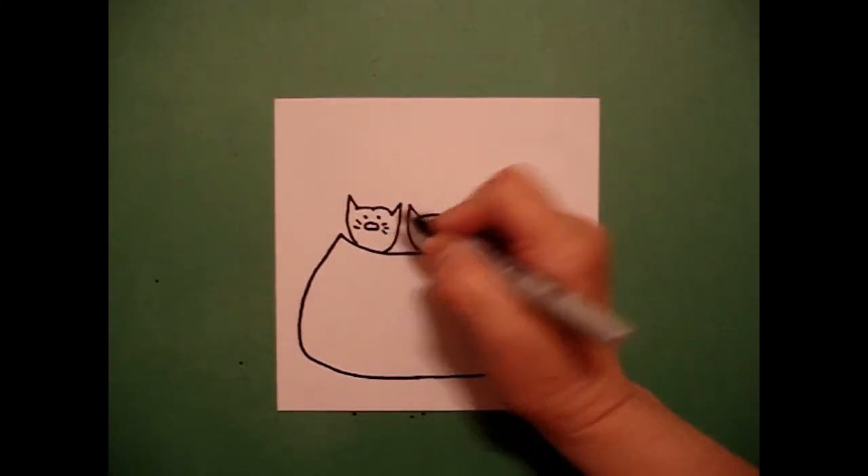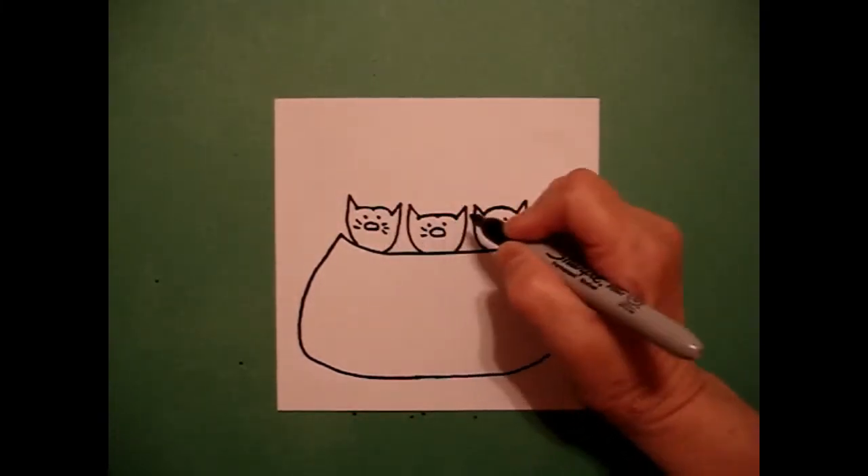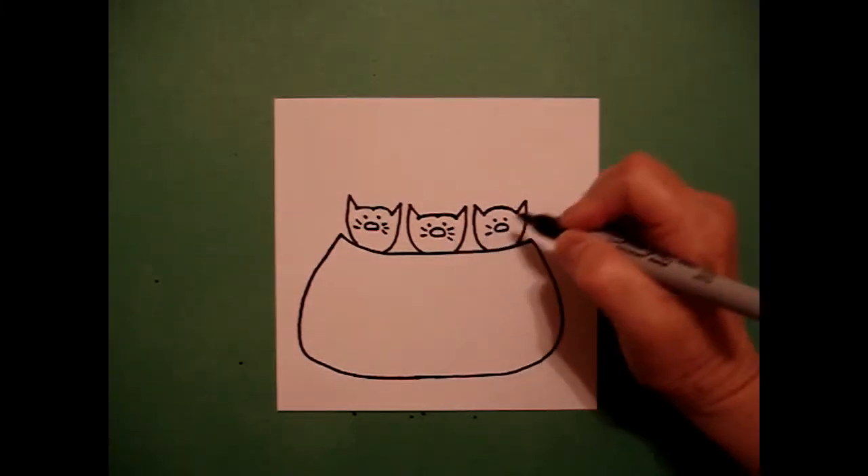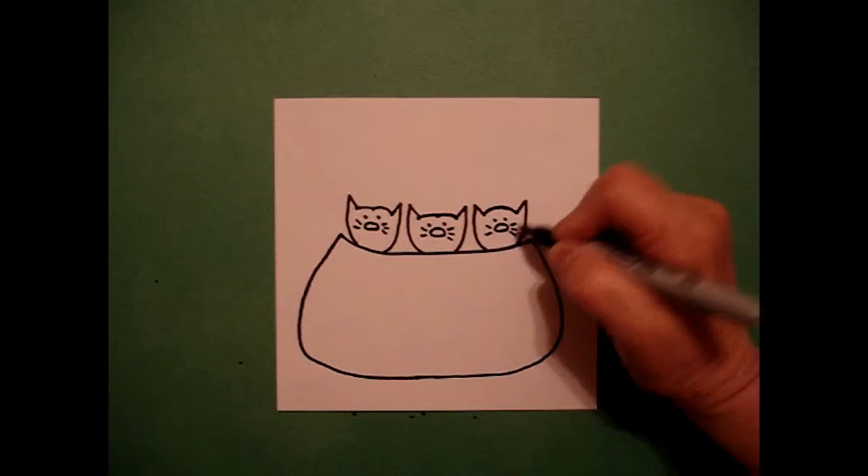I come back and I go straight line, straight line, one, two, three — straight line, straight line, one, two, three — straight line, straight line, one, two, three. Adding whisker lines to each of the three kittens.